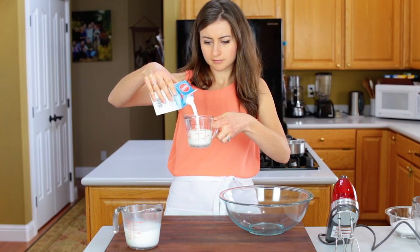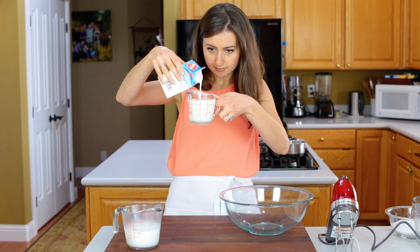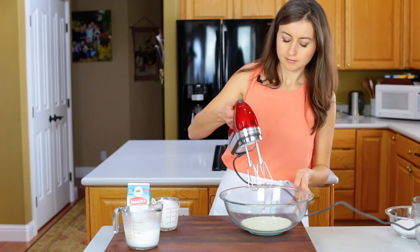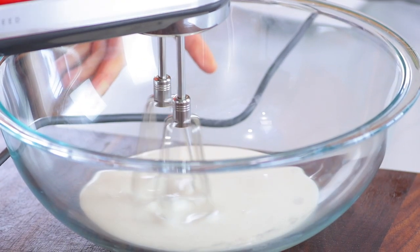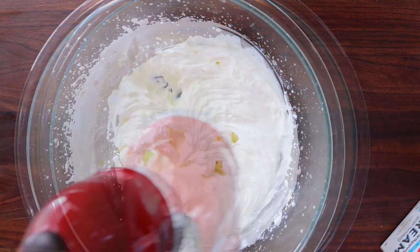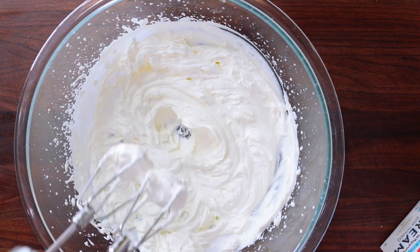Once that mixture is warm and no longer hot, beat one cup of heavy whipping cream on high speed until it's thick and fluffy. Also, don't wash that mixer just yet because you'll need it again.